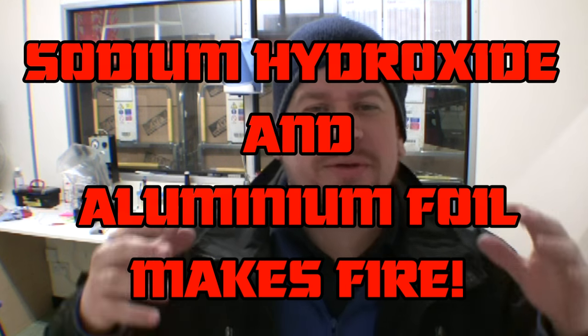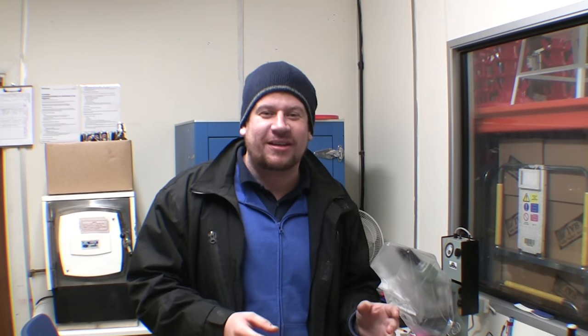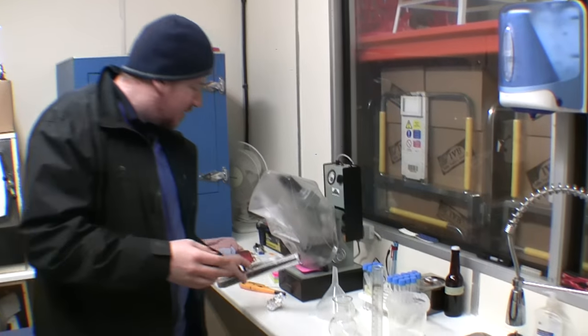Welcome back to the brewery, folks. We're here in Idle Valley Brewery's lab today and we're going to focus on science — but not quite brewing science. We're going to have a little bit of fun. We're in the lab and we're going to play about with some of the chemicals that we've got for cleaning the brewery. We use something called sodium hydroxide.